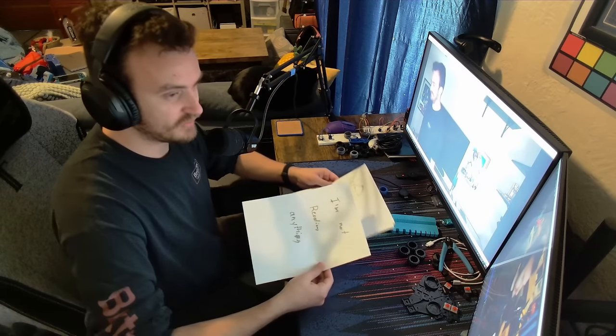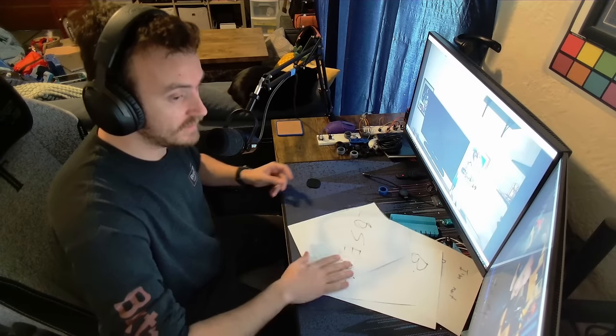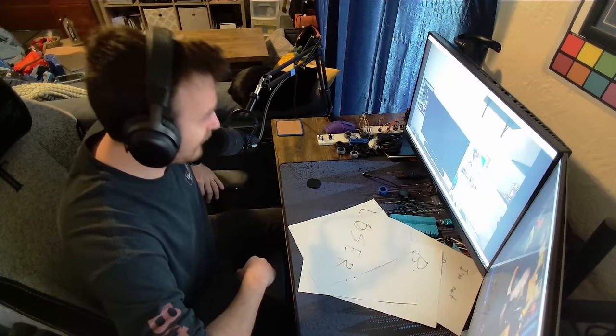Hey, you see this guy here? This guy? Yeah, this guy's a loser. What the heck, man? Oh, whoops. Sorry, I was reading the wrong script. Yeah, the wrong script. This guy is a gamer. Yeah, maybe.